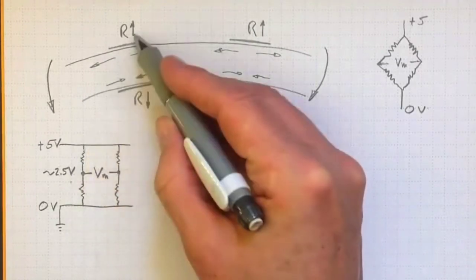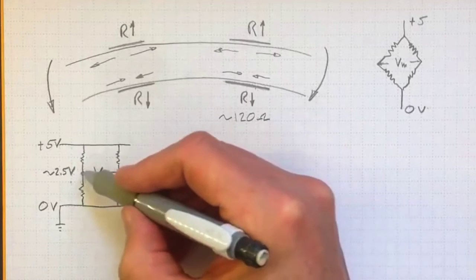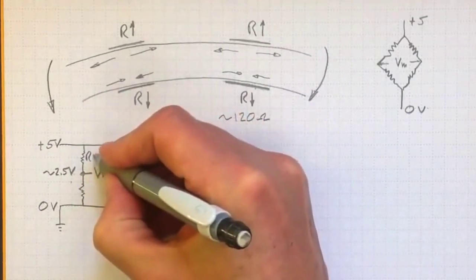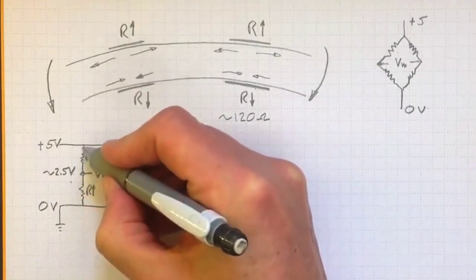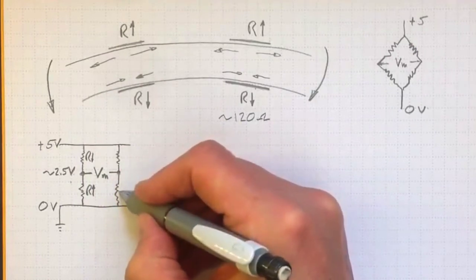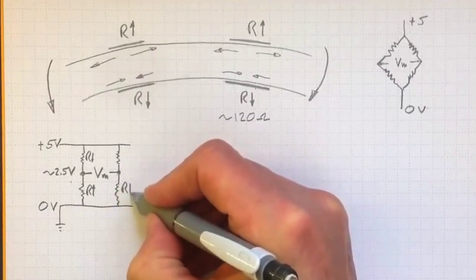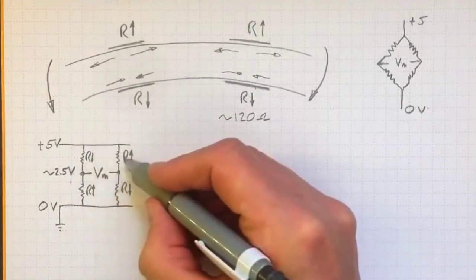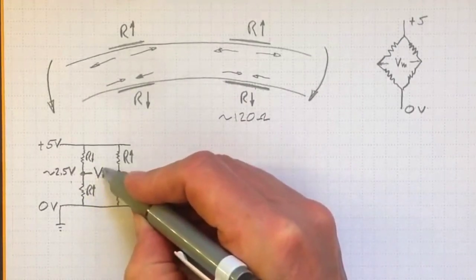But if some of these resistors have gone up a little bit and some have gone down a little bit, then that'll shift the balance of this bridge. If we'd like to make one side have a higher voltage, we need to have one resistance go down and one go up. If we want a big measured voltage, we go in the opposite direction on the other side. So if we set things up with the two resistances that are going down on opposite sides and the two going up on opposite sides, that'll give us the biggest difference in the middle.